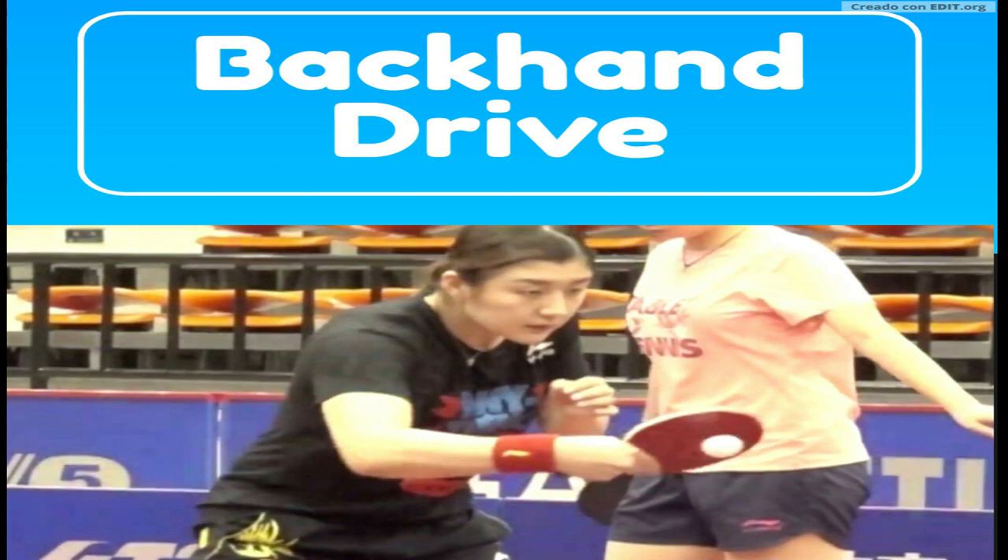Welcome to your Performance Biomechanics Academy Table Tennis channel. Let's talk about backhand drive today.